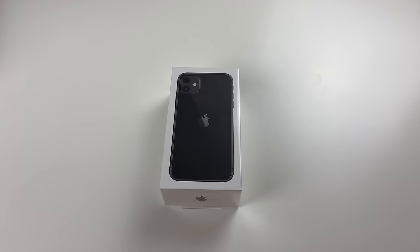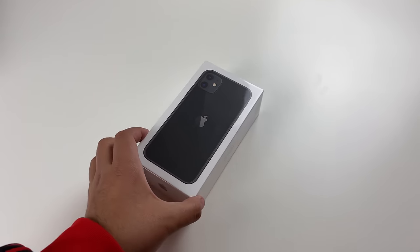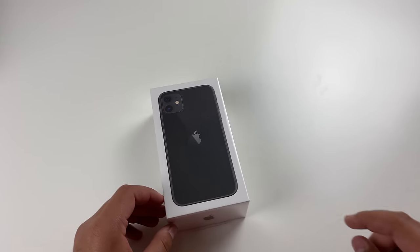Hey, what's going on guys? Pog here and welcome to today's video. In this video, I'm going to go ahead and unbox the new iPhone 11 in the black color.